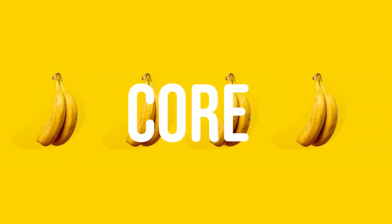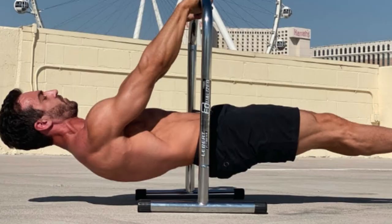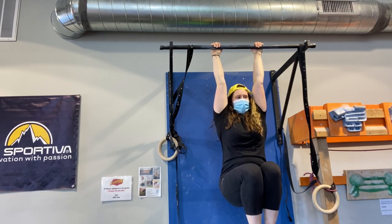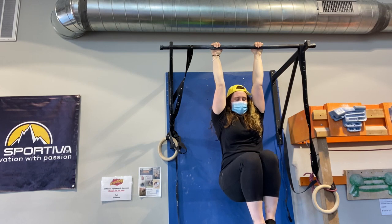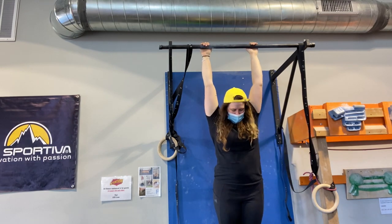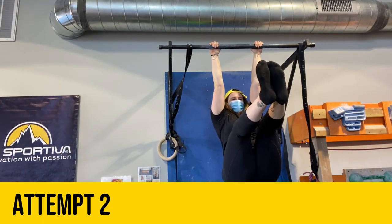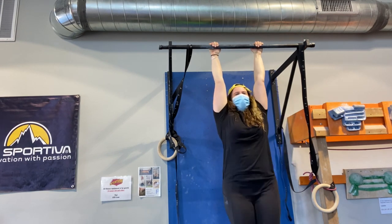Up next was core. The highest form of this challenge was a front lever, which looks something like this. But because I'm nowhere near close to that, I started with a 30 second bent knee hang from a bar. After successfully completing that, I attempted a 10 second L-sit. On my first attempt I got 6 seconds, but I decided to try again. It's debatable whether or not I got a full 10 seconds, but both John and Nate agreed that I did. So I'll take it.